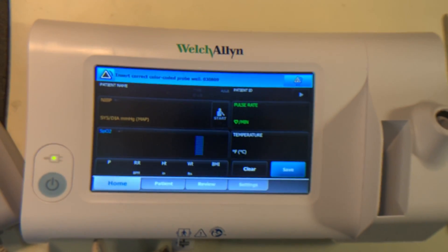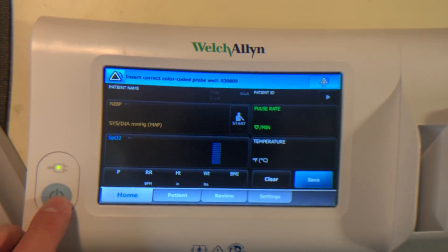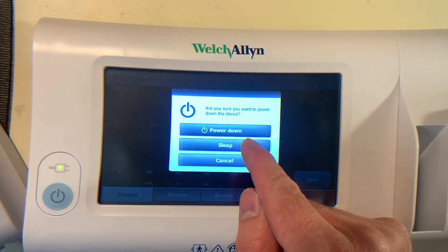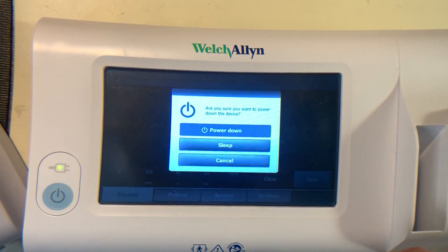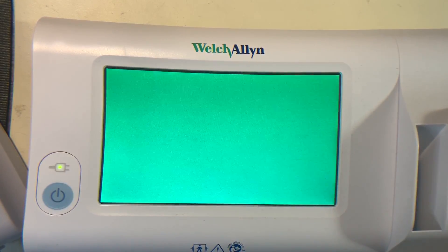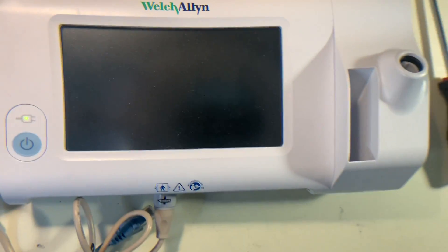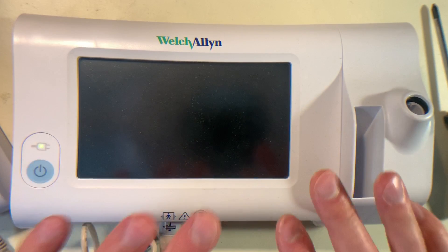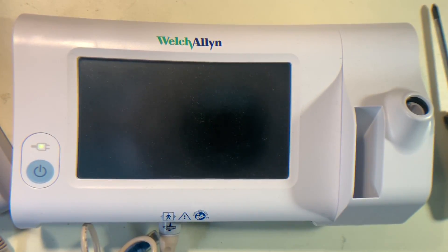To shut the unit down, just hold the power button down and you'll see a menu come up where you can either do sleep or you can do power down. Power down will show a green screen like this and then it'll turn off entirely. That's the basics — just a general overview of the device and how it operates.